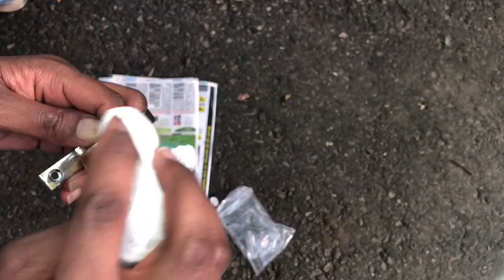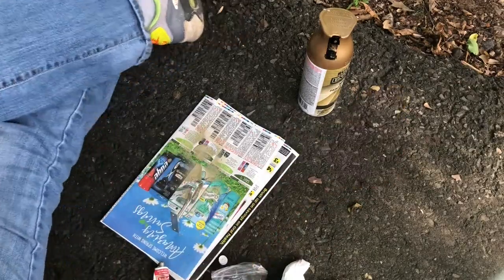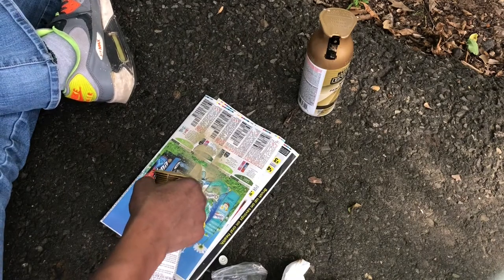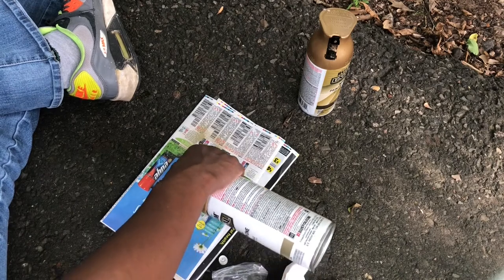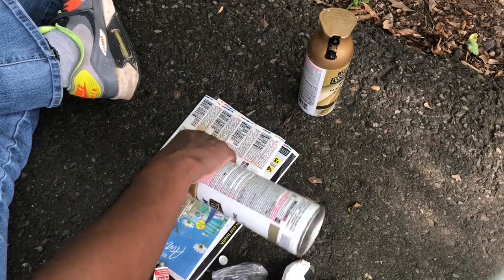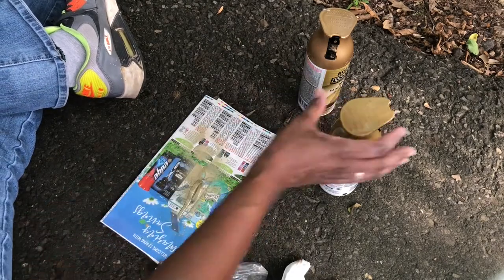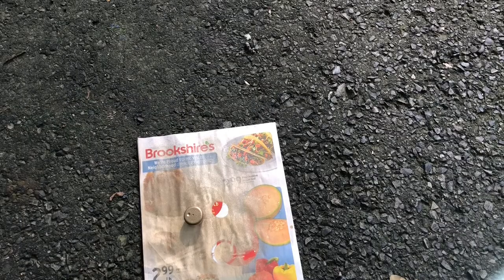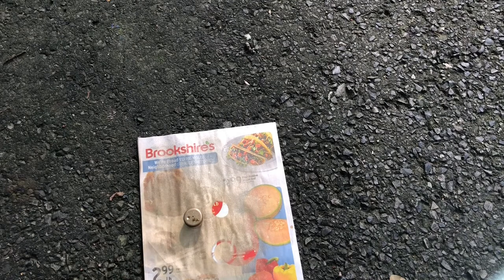Rub & Buff will not adhere to a surface that has not been primed. I'm not using a traditional primer — I'm actually using the gold spray paint so that if any of the Rub & Buff does not adhere, it will still have that gold finish underneath. I'm continuing the same process with the Rub & Buff on the end caps that will go on the acrylic rods, so they have the same finish as the mounting brackets for a very cohesive look.